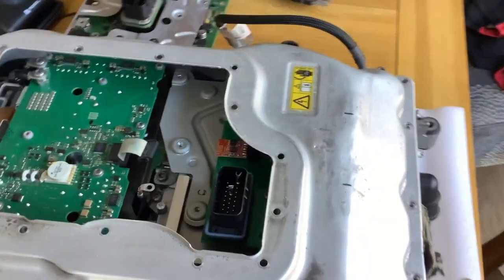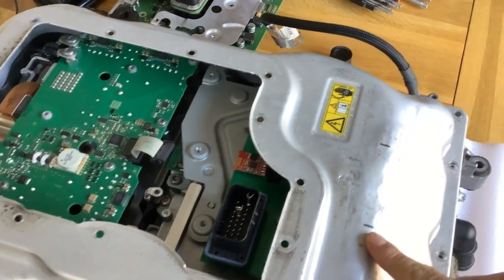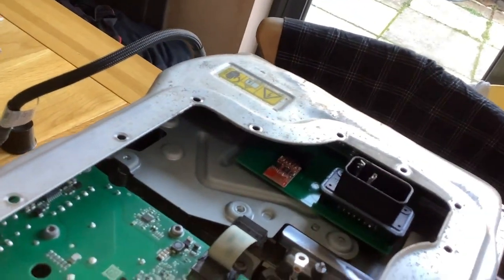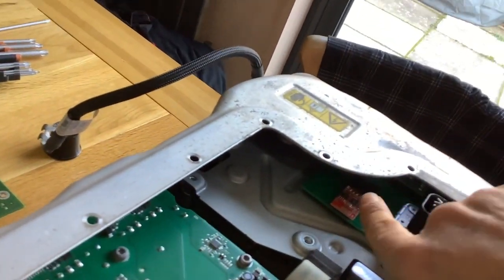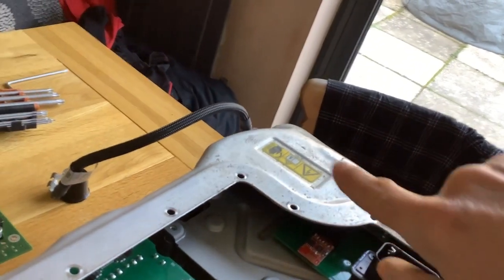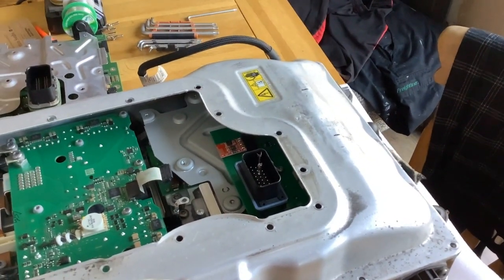There we go. I've managed to batter that along there so that it sticks out that way. And then I was able to get a torch or a light in here, and just have a look down that way. I saw a shadow along the end there, so that's how I think that it's now clear. Another job done.